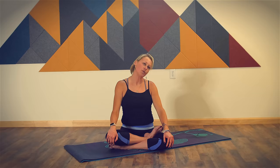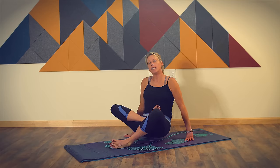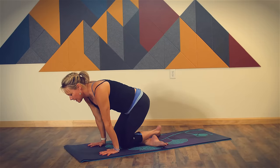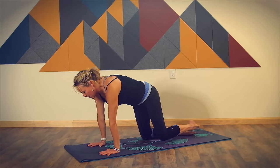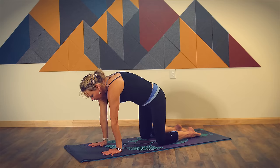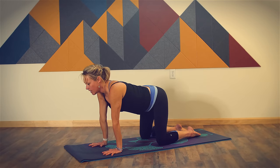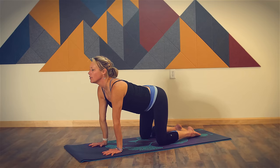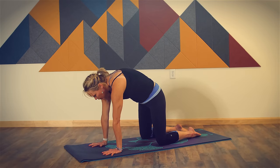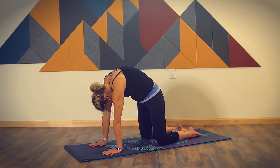Make your way back to a neutral spine and then go ahead and release from your seated position and come into a tabletop position, taking your hands underneath your shoulders, your knees underneath your hips. Let's take three rounds of cat and cow. Breathing in, drop your belly, lift your tailbone and the crown of your head, arching your spine. Breathe out, round your spine, bring your chin toward your chest, look toward your belly button.